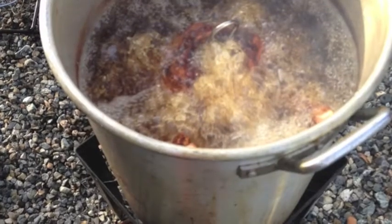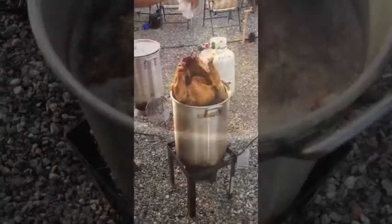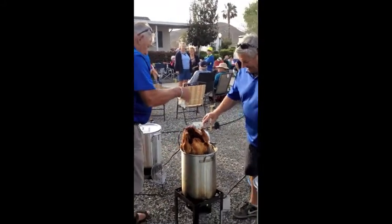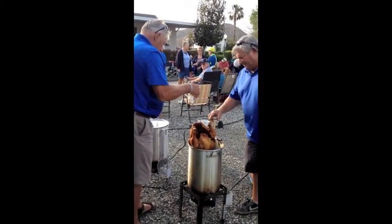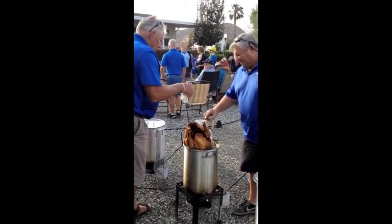Oh my god, it's beautiful. Serious — amazing turkey. These gentlemen are experts.